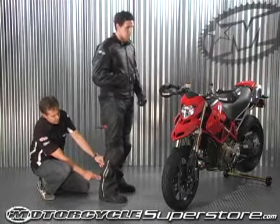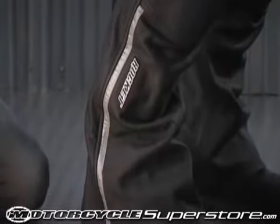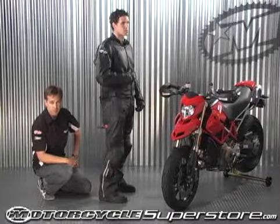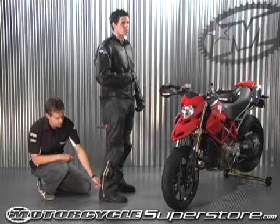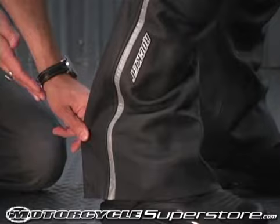Moving further down, there's a large reflective stripe that maintains safety, and that brings us to the most important feature — the one that our customers have been asking for for years. It's a road race pant designed with an over-the-boot cut, ideal for the drag racer.